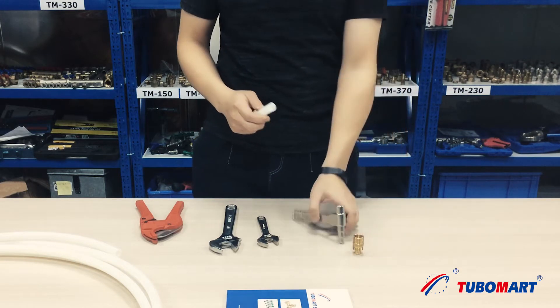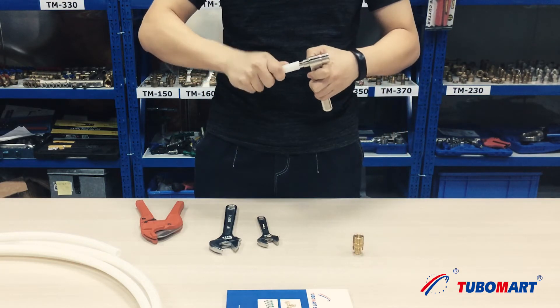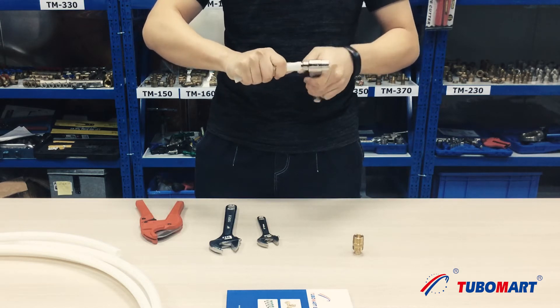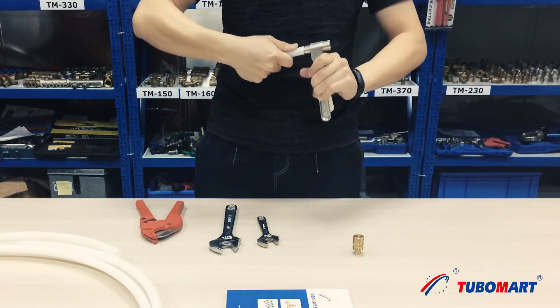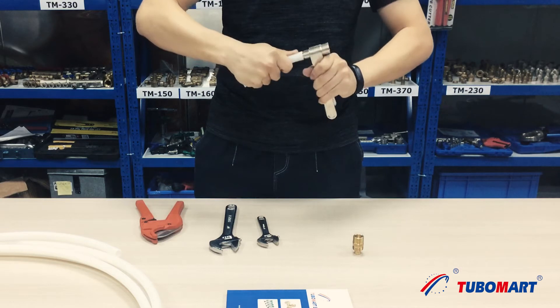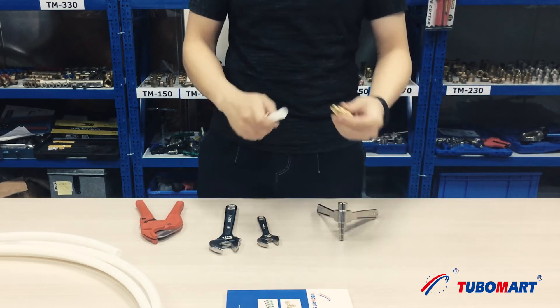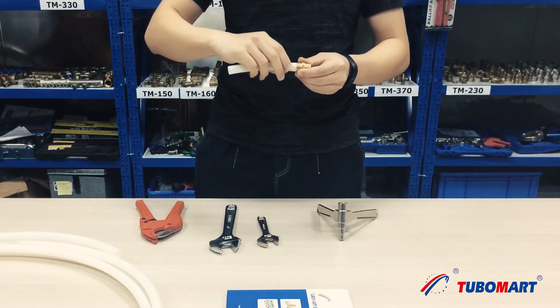Step 3: Expanding. Expand the pipe to make sure that the insert can be put in. Then put the insert into the pipe up to the shoulders.